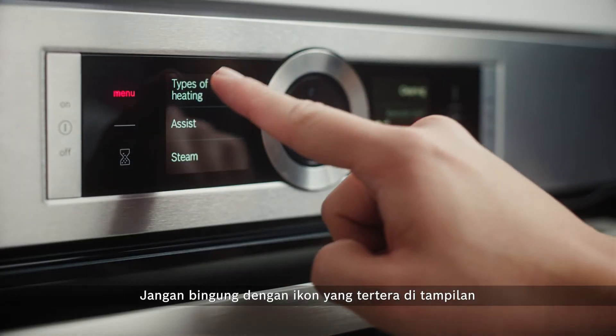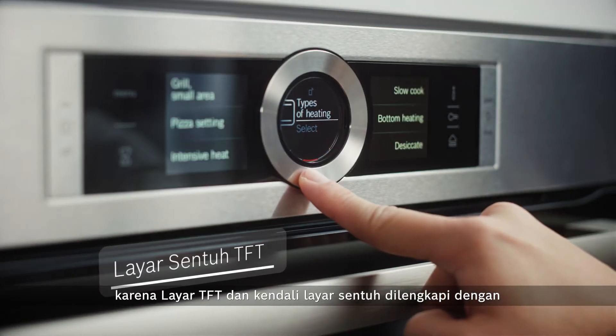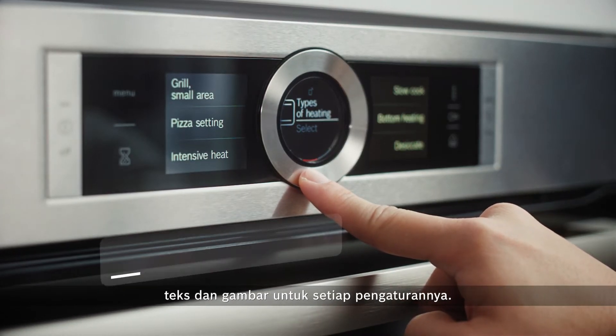If you are confused by the icons that are on display, fret not, because the TFT display and touchscreen control is fully equipped with text and images for each setting.